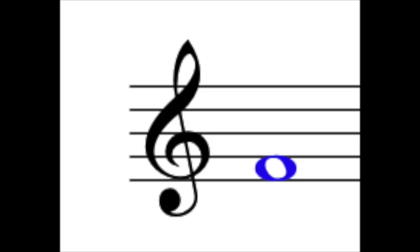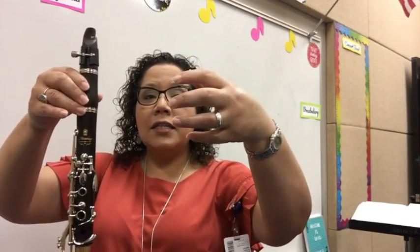Today we're going to explore our thumb F. We're going to be using just our upper joint barrel mouthpiece. Make sure your ligature is tightened and it's underneath the U of your reed. We're going to hold at our barrel with our thumb and two fingers, using our right hand to hold that. I want you to make the letter C with your hands slightly spread and hover around the holes.